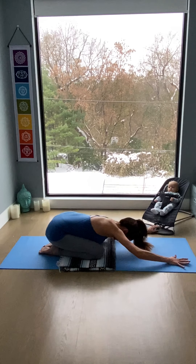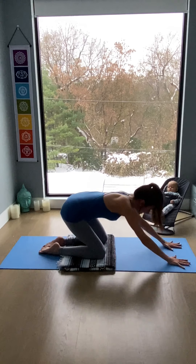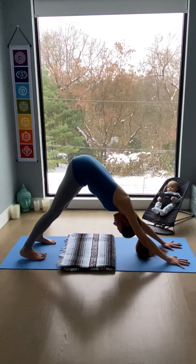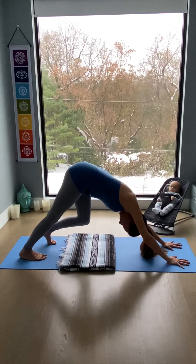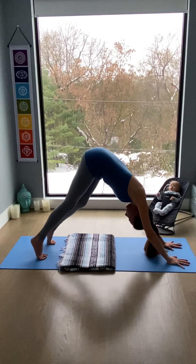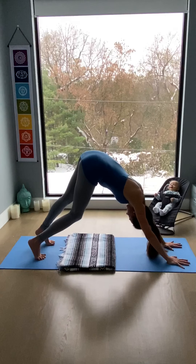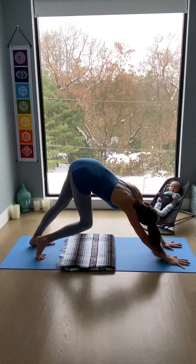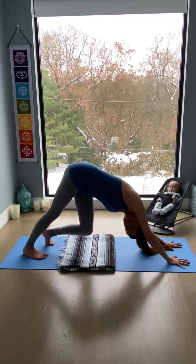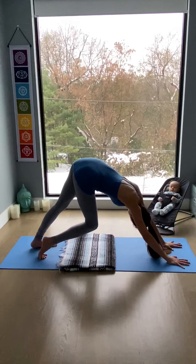Come back to center, spread the fingers wide, come forward onto your hands and knees, curl the toes under, and lift the hips up and back into downward facing dog. Begin to paddle out the feet — bend one knee at a time and send the opposite heel down to the floor, hips moving side to side. We stretch the waist, the low back, the hamstrings, the Achilles tendon.